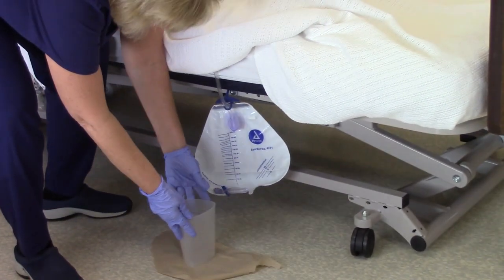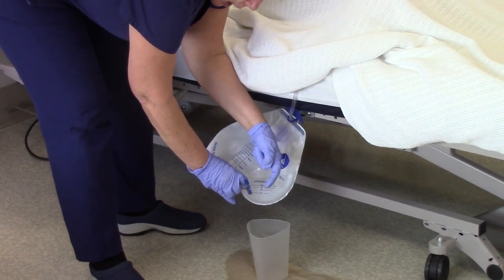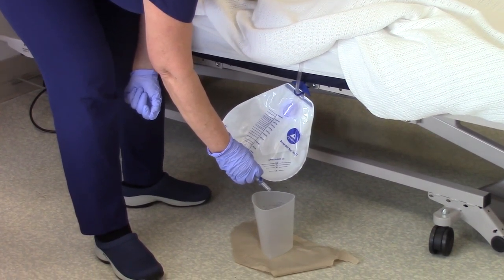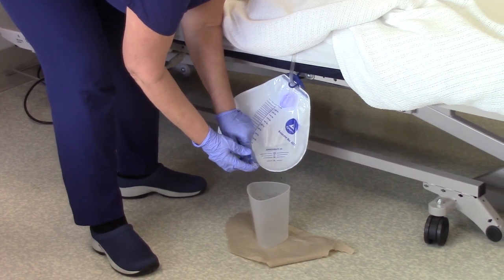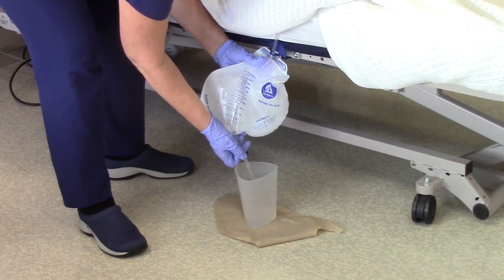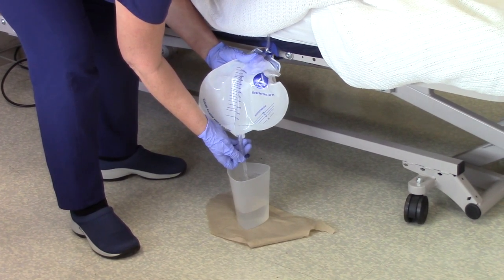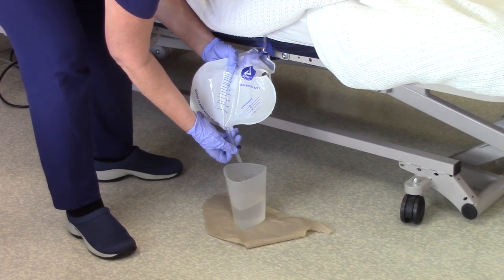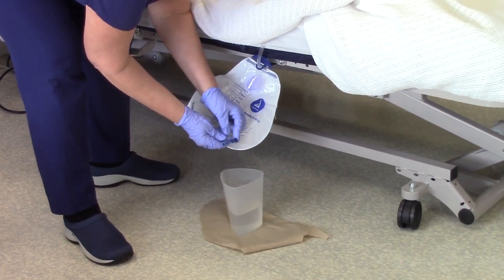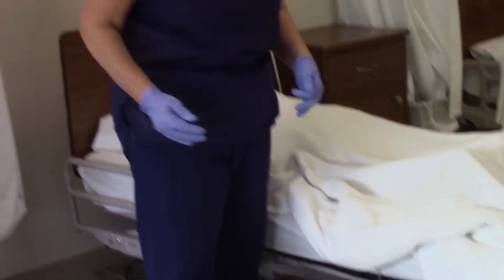Now that you've done your assessment and everything is good, you are ready to empty the bag. Come over and take the tubing out of the pouch. It is critical that you do not touch the tip whatsoever, because it is considered clean. When you empty it, do not touch the edges of your graduate, because you will contaminate it. I will push this area down and allow the urine to empty. I am not touching the tip and I am not touching the graduate. Once all the urine has emptied, I close the valve and put it back into the pocket.